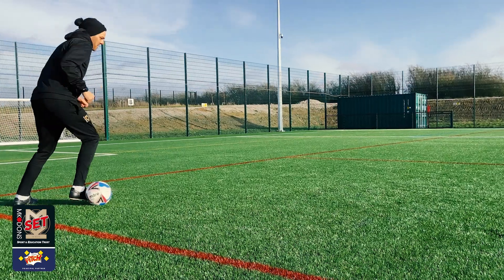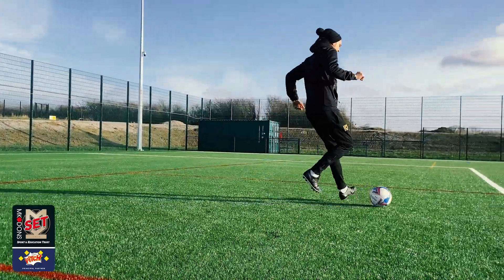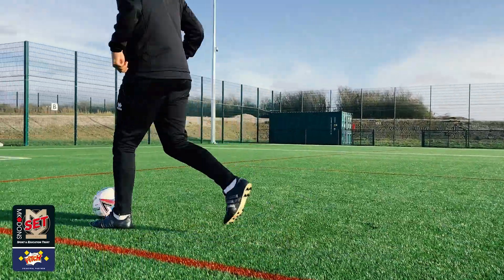Hi, I'm JD, this is the MKDons YouTube channel and this is Mirror My Skill. This week's skill is known as the 360, the Maradona turn or the Zidane turn.